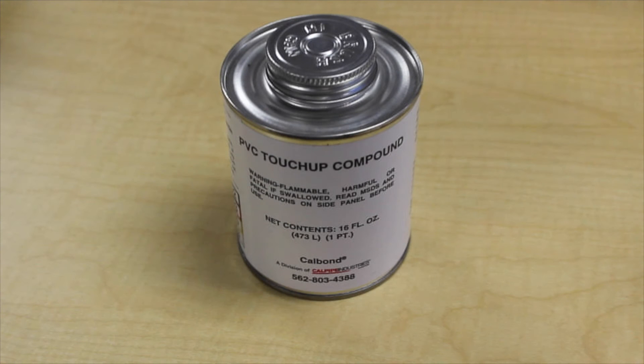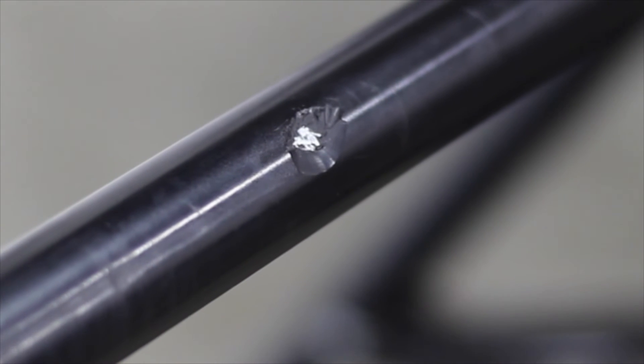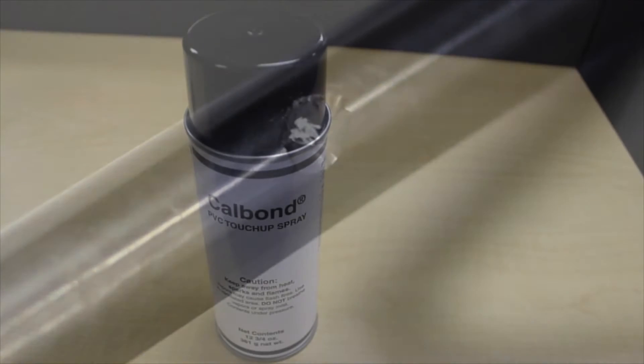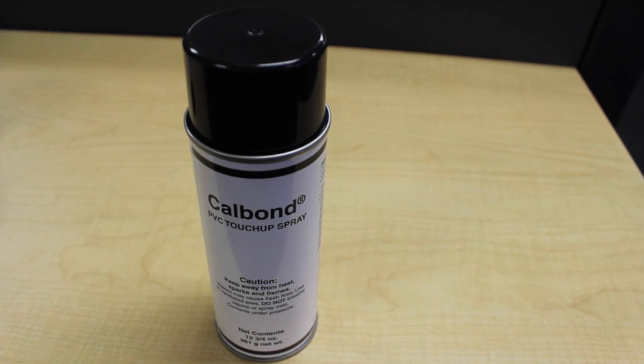CalBond exterior touch-up compound is used to repair nicks, cuts, and abrasions to the outer surface of PVC coated conduit. For minor abrasions and cosmetic repairs, we have also developed a touch-up spray solution available in a 13-ounce aerosol can.